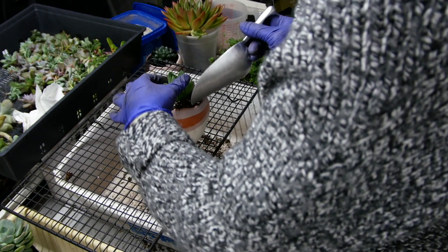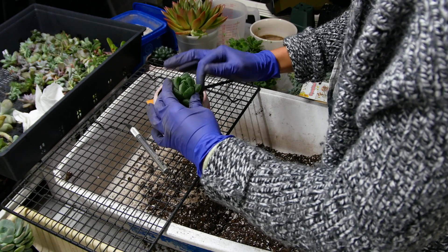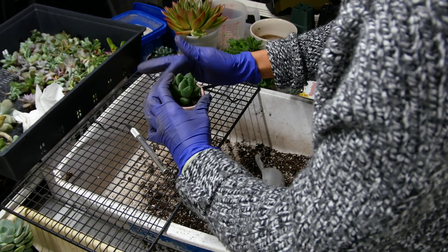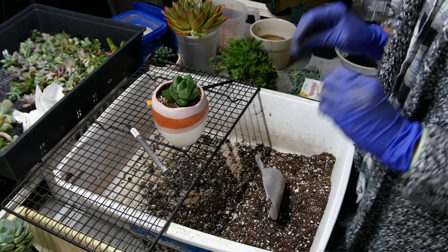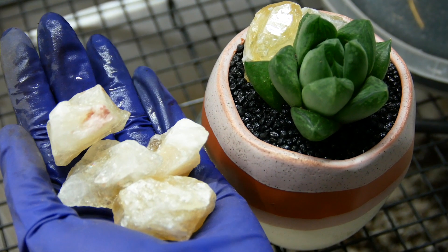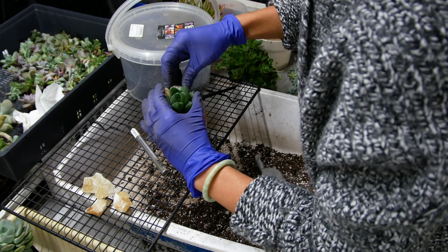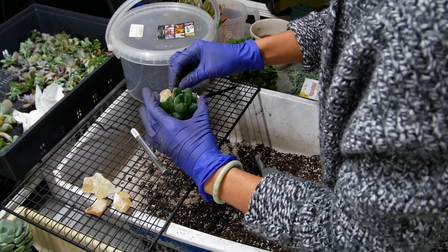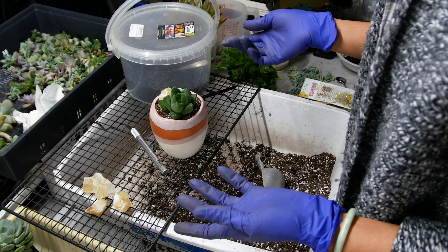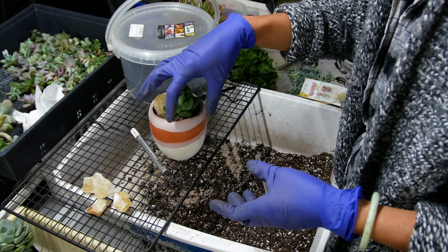Sometimes I put the plant aside because I like to add some mineral crystals to the arrangement — I believe it helps the plant grow better. We've got some gravel here and some crystals. I usually add elements of three, because three creates something more interesting to the eye than an even number. Or if you don't want to add three elements, just have a bigger plant to fill the space.